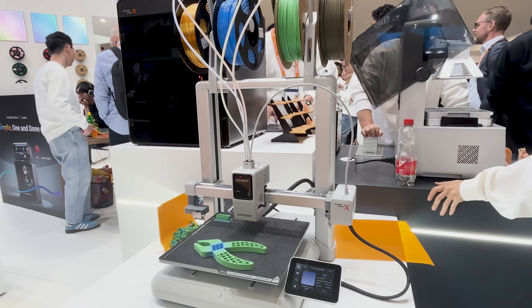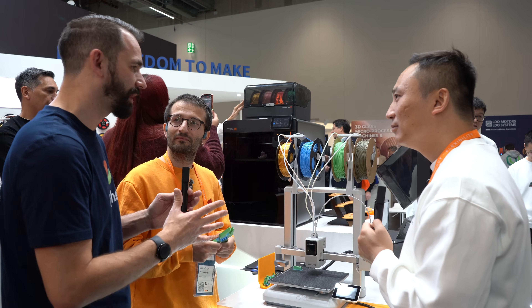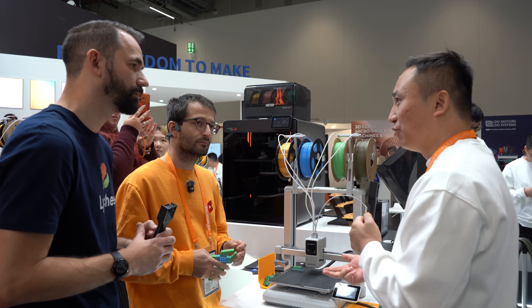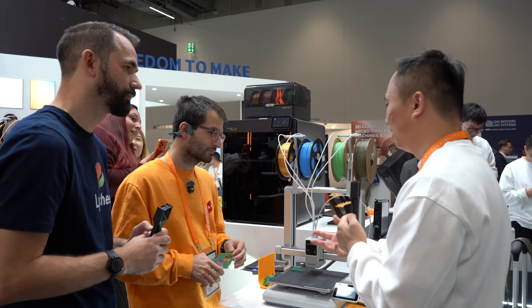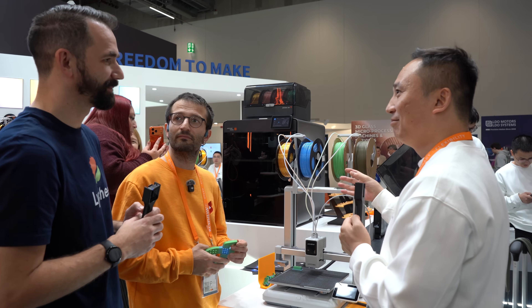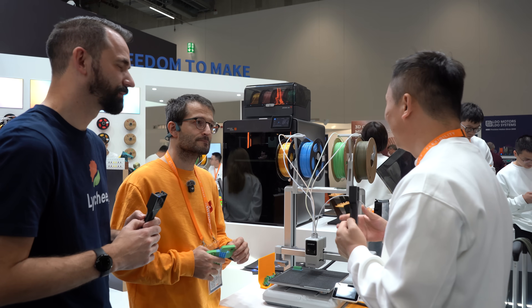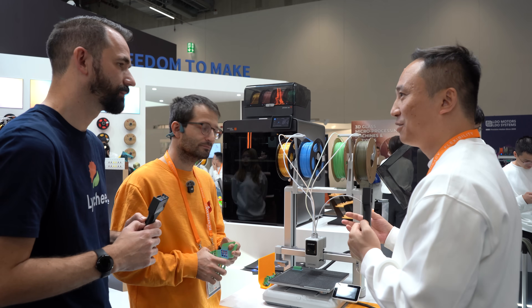I'm more in the resin world, so when I see this FDM printer my first question is what inspired it and who is the target audience? This one is quiet, fast, and reliable — it's an entry-level printer. But it can also handle multi-color and multi-material printing. Some people might think an entry-level machine doesn't need multi-color or multi-material capability, but this one can handle it.